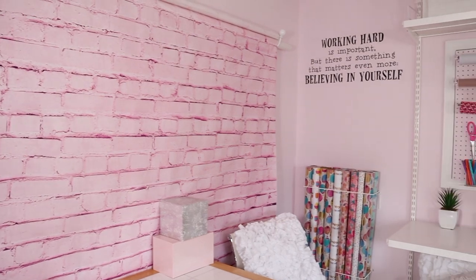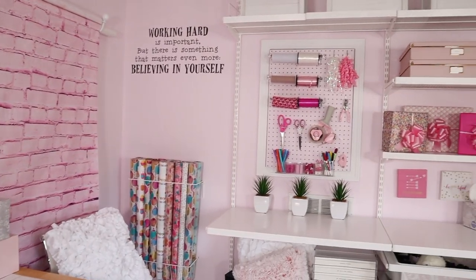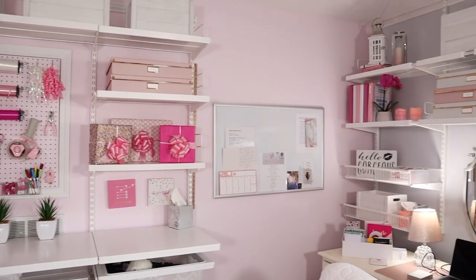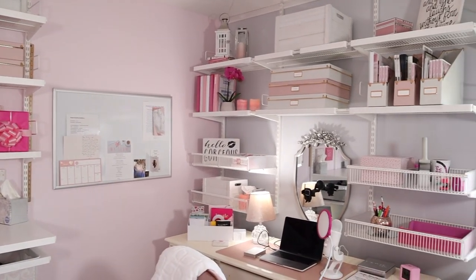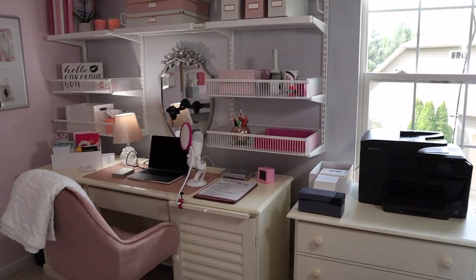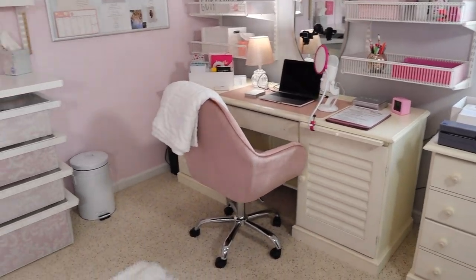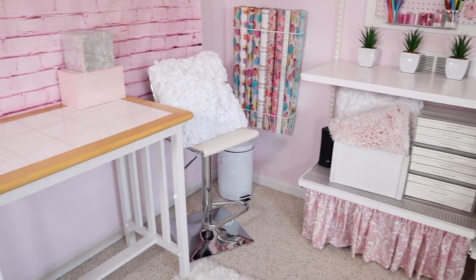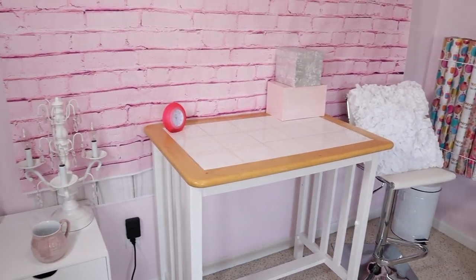I will take you on a little tour of my office so you can see how I have everything set up here. If you stick with me till the end, I am going to show you the most incredible before and after — literally what this space used to look like. It was a hot mess, like level 10 hot mess. And you're going to be like, oh, this girl gives me hope right here.